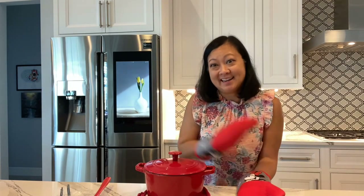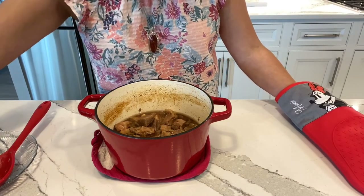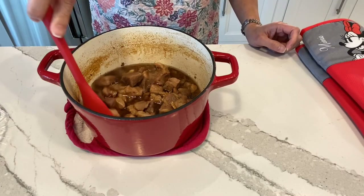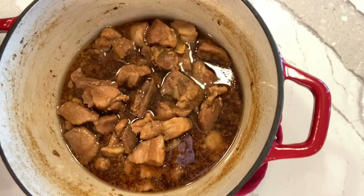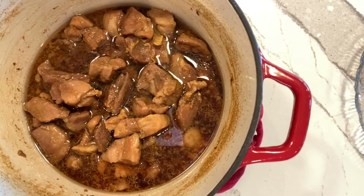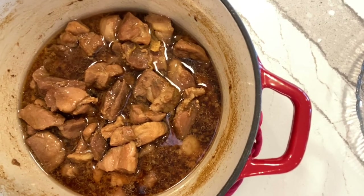One hour is up and the pork roast is ready. It looks beautiful — it turned out perfect. You can see there's still some liquid left, but that's okay — that'll be delicious.